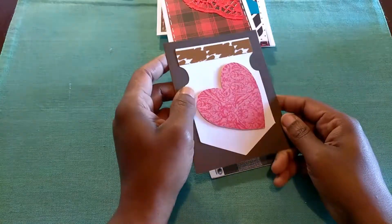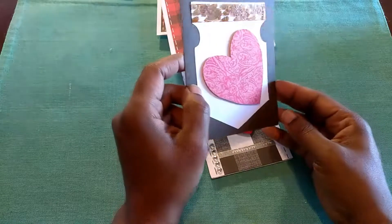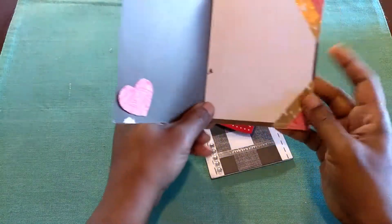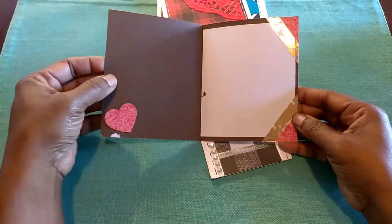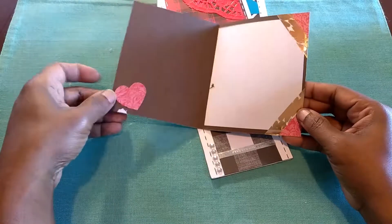A piece of scrapbook paper that I have in my stash — I didn't want to throw away. And so I put it on top of that, added a little glue, and then topped it on the end. And on the inside, I would have to cover that up because I think my son got a little happy with the glue.